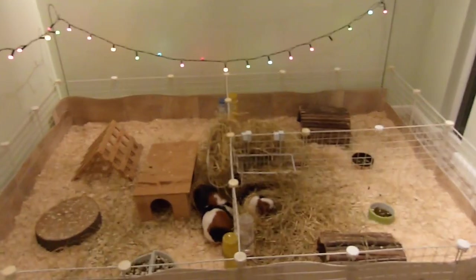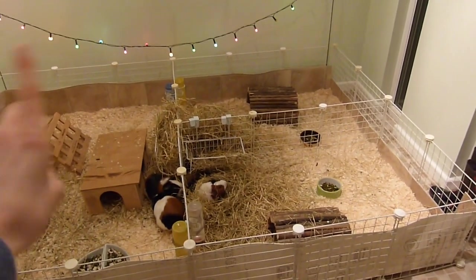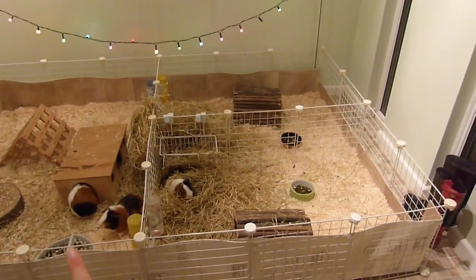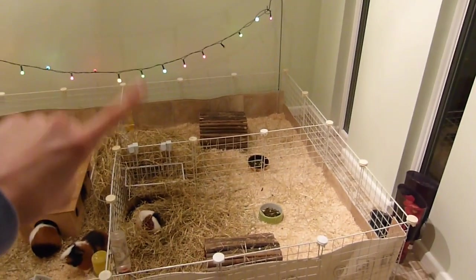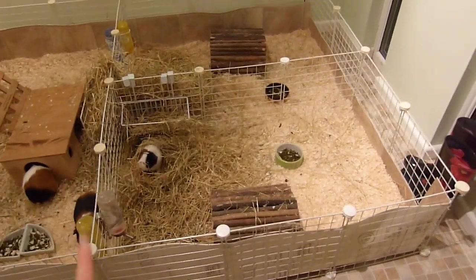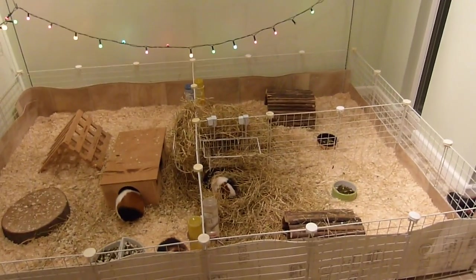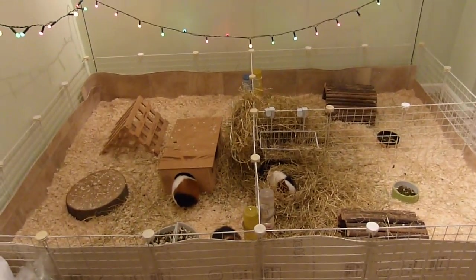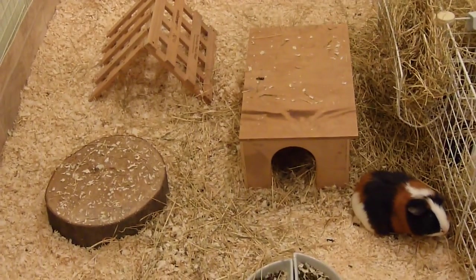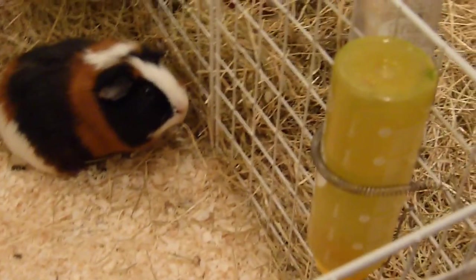Now moving on to the boys' runs. We have four guinea pigs in this whole area but they're split into three cages - there's Teddy and Badger in this run which is a 4x3, and then there's Pudsey and Bramley in these two runs, but those two are separated guinea pigs so they don't live together and each live in a 2x3. Having a split cage works really well, especially if you have lone males - it gives them interaction which they really need. So first I will give you a tour of Teddy and Badger's run. Down here we have their water bottle.